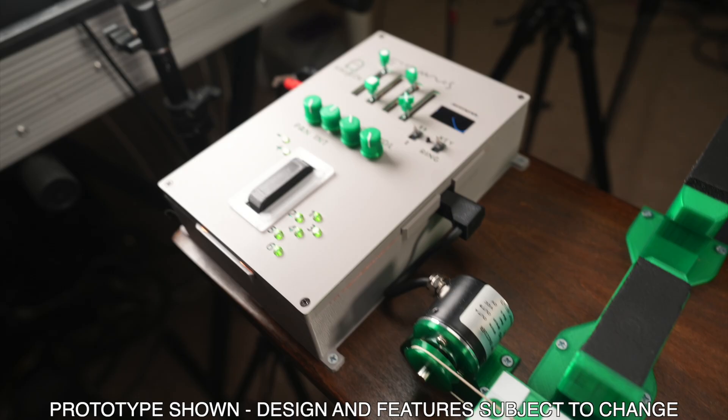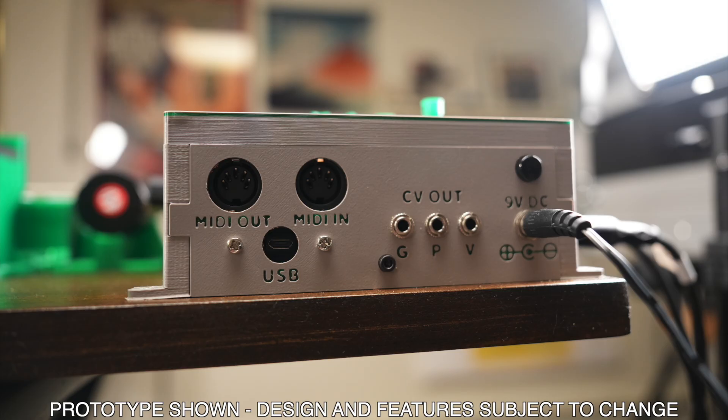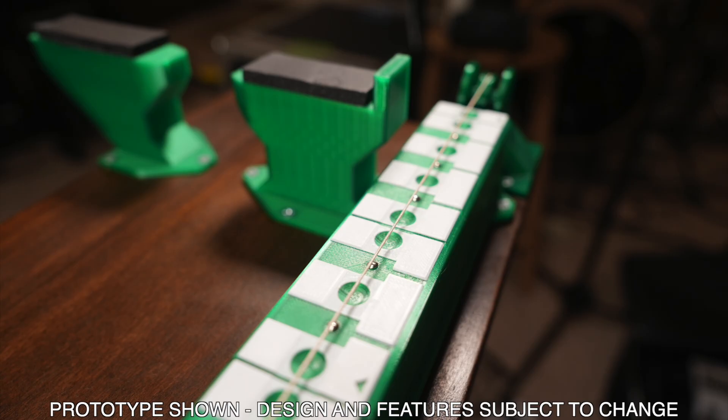My goal was to bring its classic sound and controls, along with some new options, together in one simple and cost-effective interface. It has truly been a labor of love, and I'm so excited to give you a tour of the instrument.